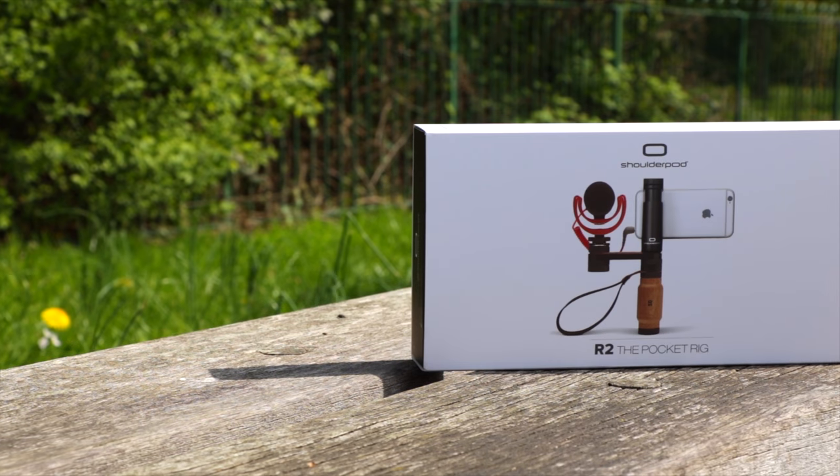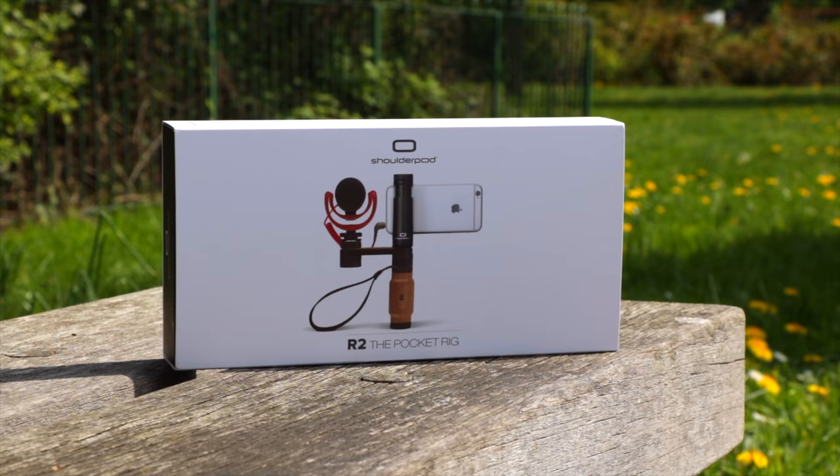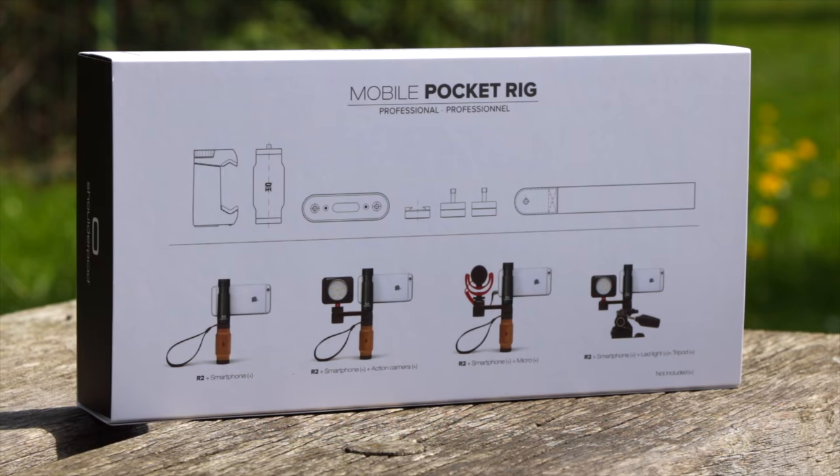Hey guys, Michael from Copper vs Glass, and today we're going to be taking a look at the ShoulderPod R2 Pocket Rig. This is a really awesome way to get attachments for things like microphones, flash, external battery packs, or anything you can think of that uses a normal cold shoe mount.